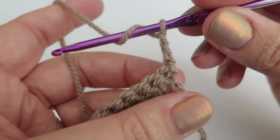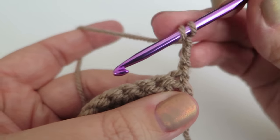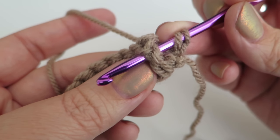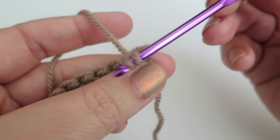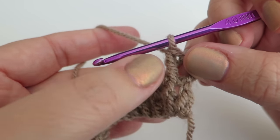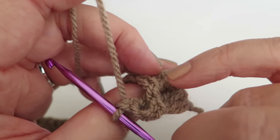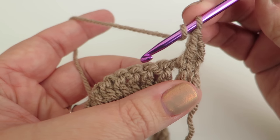We're going to do a front post treble into the next stitch along. To do a front post stitch, instead of working into the top of the stitch, put the hook down in between the stitches, around the back, and back up through the front, then continue to work your stitch as normal. This pushes those top stitches forward and gives you a nice detail on the other side. Then do a treble into each of the next two stitches as normal.